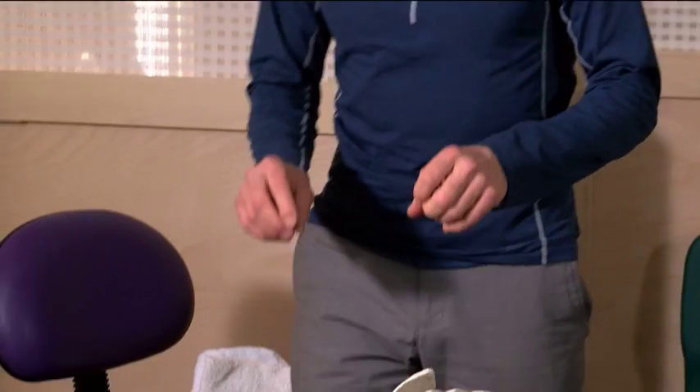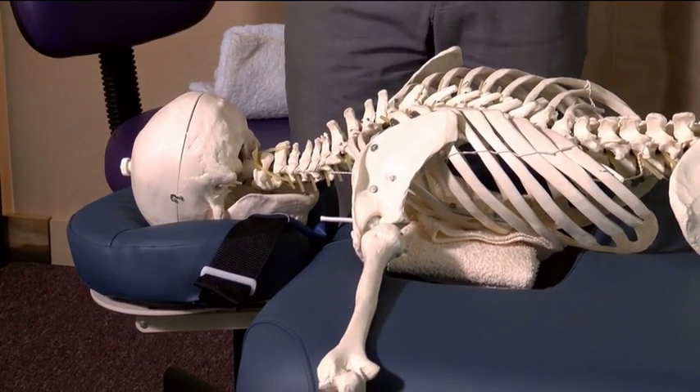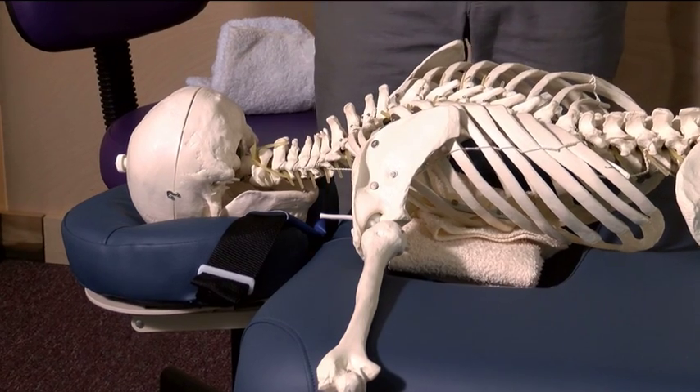Moving up to the head, we are now going to address the cervical region. One of the key points in peak positioning is we're trying to achieve a neutral posture. Where you find there are postural variations outside the norm, we want to apply peak support.